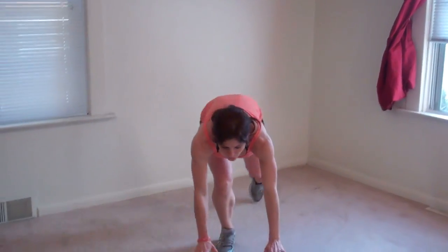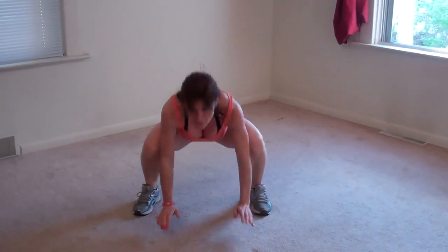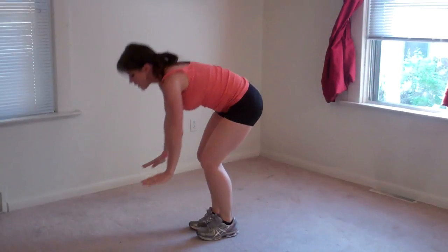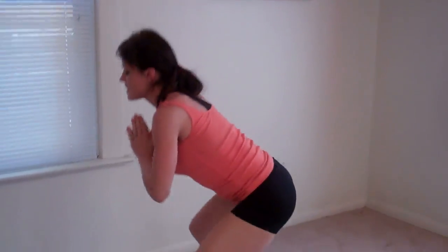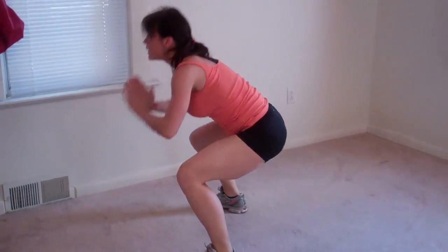Next I'm doing a low jack frog jump. I'm going to go into my plank position, and I'm going to jump my feet forward so they land on either side of my hands. I'm going to come up, my hands can come to prayer position at my chest, I'm going to jump my feet in and out. That's one, two. I stay low the whole time, three. I'll show you from the side — four, five, six, seven.